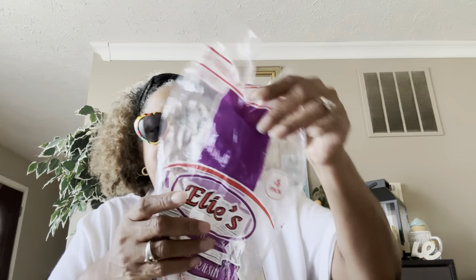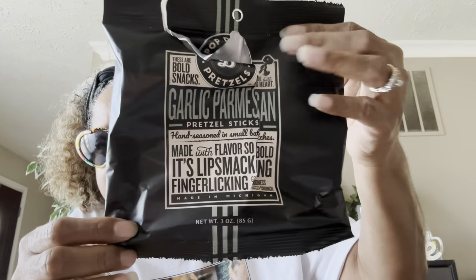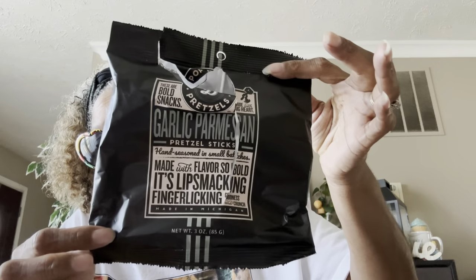I'm a creature of habit — I love Ellie's cinnamon and raisin bagels. You get four in a pack, they're so tasty. I ate the whole bag! And these are good too — the Pop Daddy pretzels, garlic and parmesan pretzel sticks. These are really good. Also the cinnamon ones — oh, they're so good!